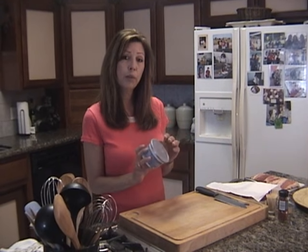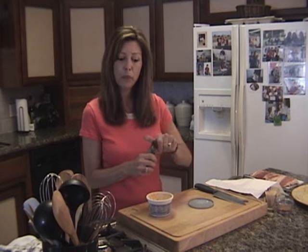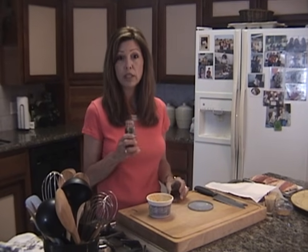The first thing I've done is I've taken my Philadelphia cream cheese — I'm using garlic and herb — and I've added a half a teaspoon of smoky paprika to the cream cheese.